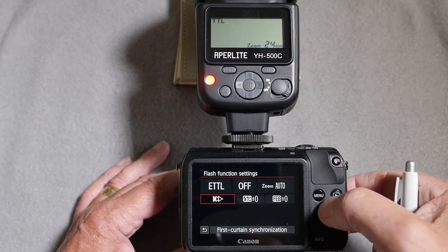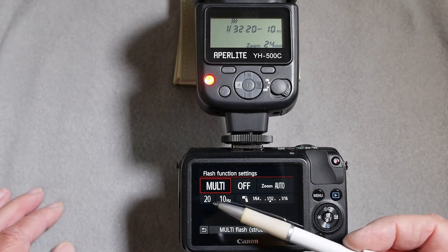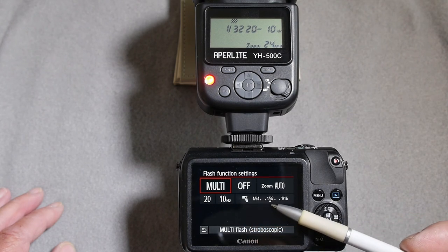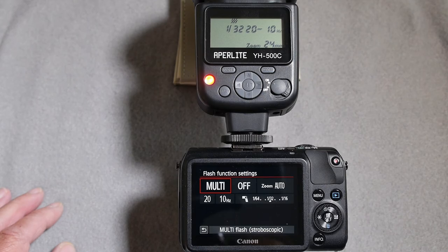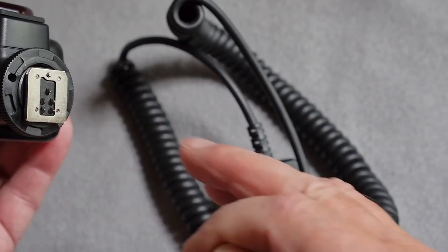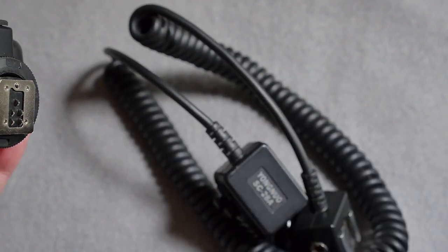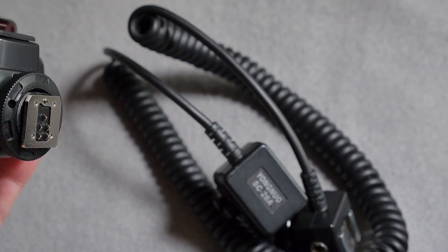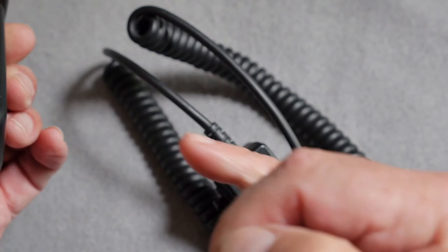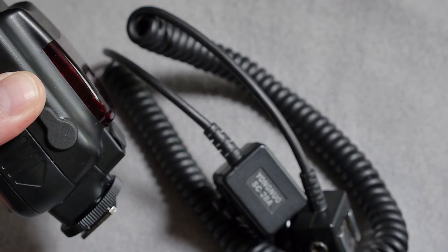You can also set the strobe function — including number of pulses, interval, and power level — from within the Canon setup menu. Because the gun has all the TTL compatible pins, you can use an extension cable to get the gun off-camera for better modelling, or use a radio frequency trigger rather than the built-in optical trigger if you're having problems triggering the unit outdoors in bright sunshine.